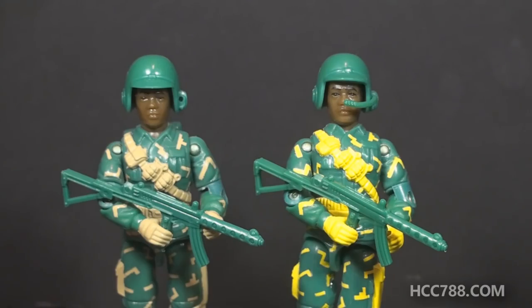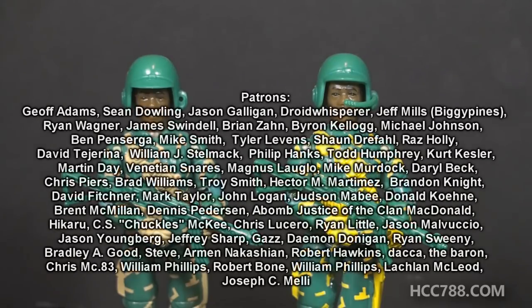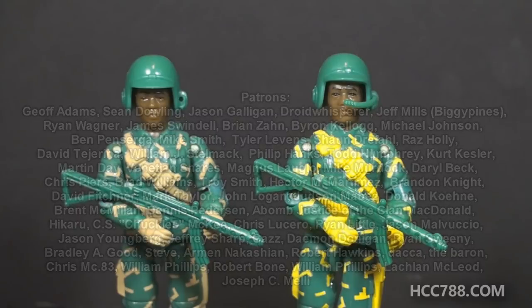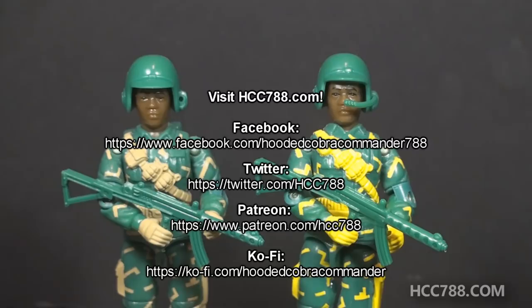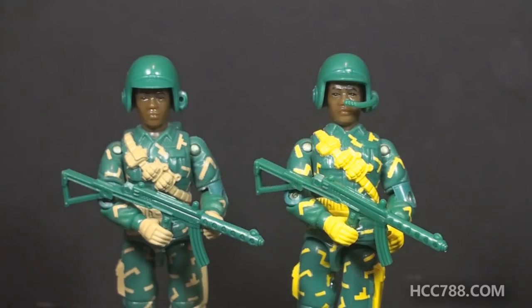That was my quick look at Bulletproof from 1992 and 1993. I hope you enjoyed it — if you did, please stick around. We have full vintage GI Joe toy reviews every weekend. If you like GI Joe and would like to keep these videos coming, I do have a Patreon. I also have a Ko-fi account if you'd like to leave me a one-time tip. You can also find me on social media on Facebook and Twitter, and I have a website at hcc788.com. Please like this video, subscribe to the channel, and share. I will see you this Sunday with a full vintage GI Joe toy review, and until then, remember: only GI Joe is GI Joe.